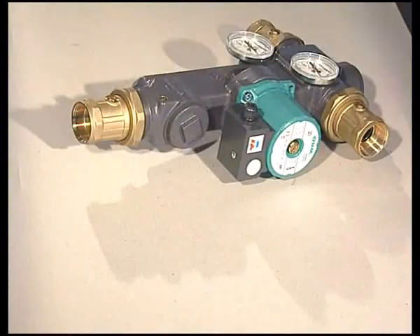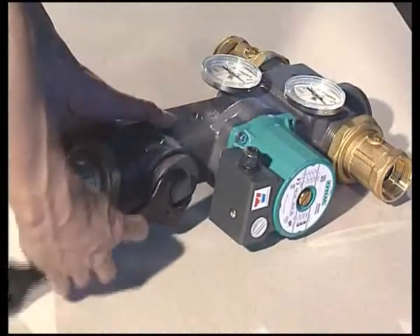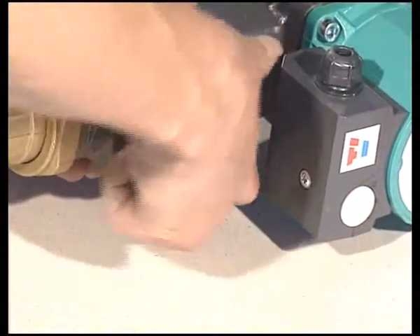The design of Ludomart 21 replaces the classic plumbing using individual components. It consists of an iron cast body, thermal valve, pump, check valve, ball valves, and thermometers.